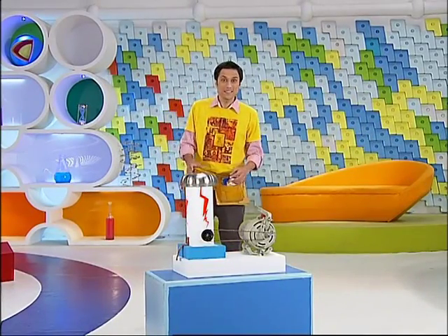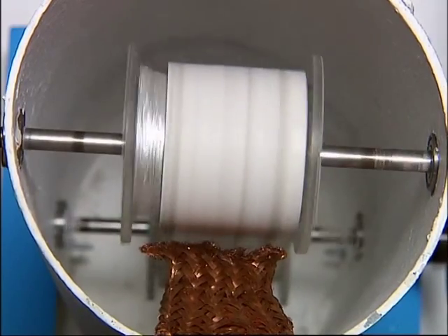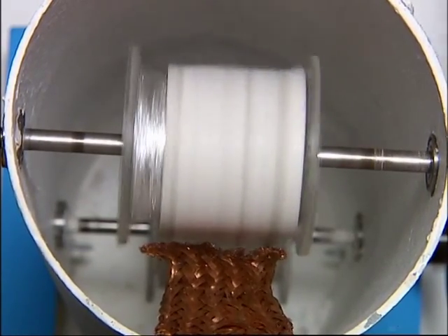This is a Van de Graaff generator. Basically, it has a belt that flies very quickly. When this belt comes into a copper bristle, static electricity is generated.